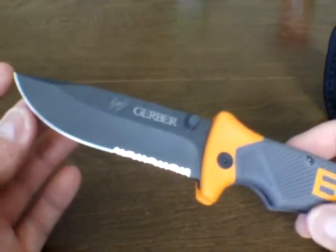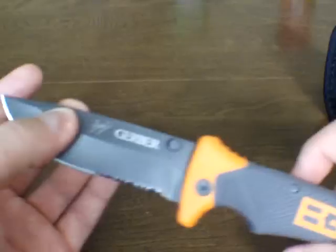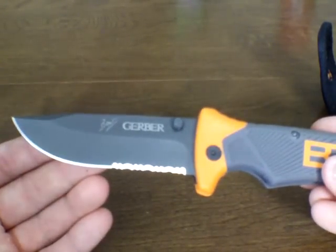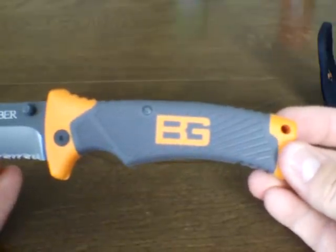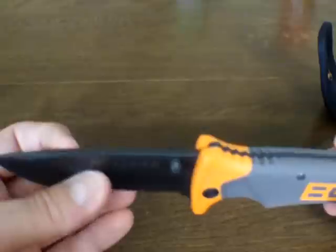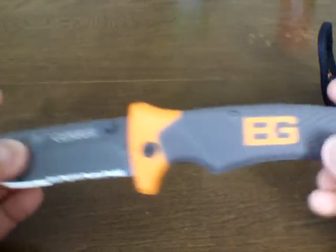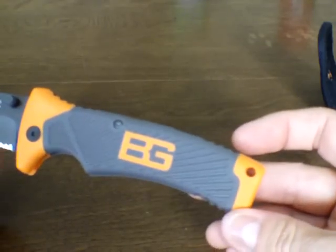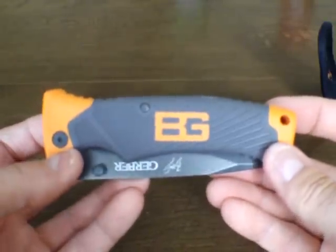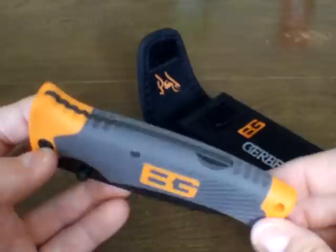So there it is — the Bear Grylls folding sheath knife. Forget about the Bear Grylls gimmick and marketing; putting that aside, this is a pretty good knife. I would not hesitate — if you can find this for $25 or less, it's well worth it. I wouldn't pay $30 or more, but at $25 it's certainly worth it, and if you can find it for less than that like I did for $19, that's a great deal. The Bear Grylls folding sheath knife — I recommend it. Cyclist 1222, out.